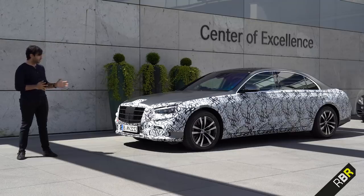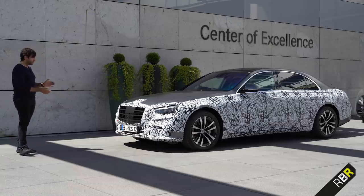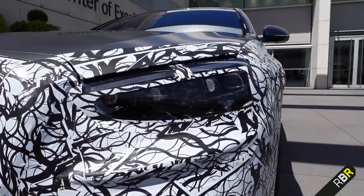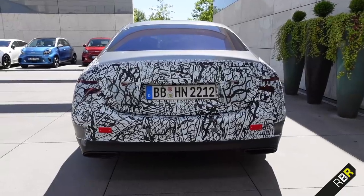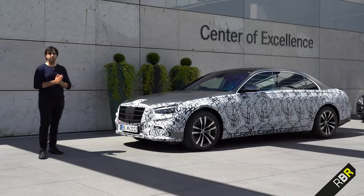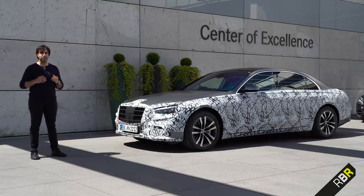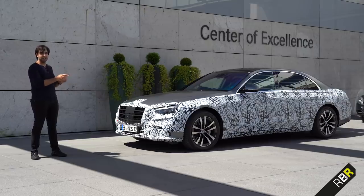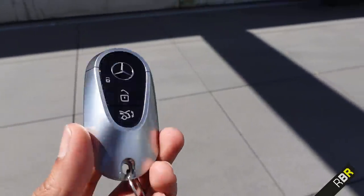We can't talk a lot about the design since we have a camouflaged version here, but looking around it we can see a more upright and larger grille, and significantly different lights — I can see three little light dots inside. We can't see much of the rear either, though the rear lights have been teased before. I'll now do a walk-around to show what's different. Note that this is the long wheelbase version. They also have a whole new key for the S-Class.